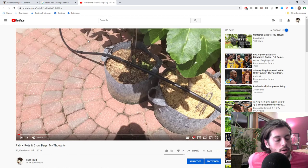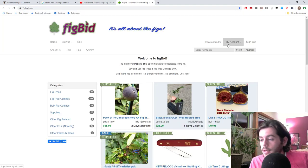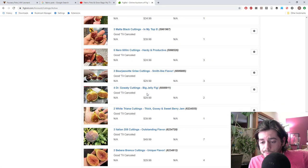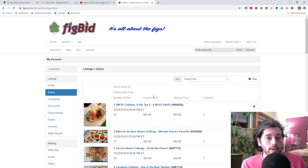Thanks for watching this talk on grow bags. Check us out at FigBoss.com and our listings on FigBid — we have a number of listings for sale, some ending tonight at auction and others at buy-it-now prices. We're offering a 10% off holiday discount: just message me the promo code 'ross' on FigBid before you pay through PayPal. Happy holidays everyone — hope you're enjoying time with your family. Take care!